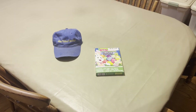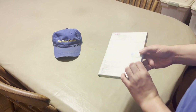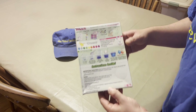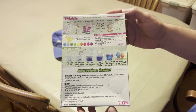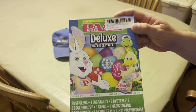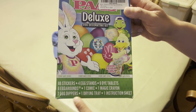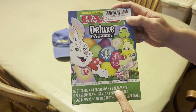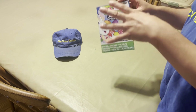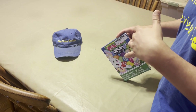Hello everyone, we are back with Glenn Velvet Reviews. I just got this PAAS kit — I don't know how you pronounce that — but we all know this one. Everyone gets this for their kids, or to dye stuff. It comes with a lot of things in here, but we're just going to use the dye tablets. This is mostly a review of us using it for Mr. Julie, our African gray — you saw him in our other videos.